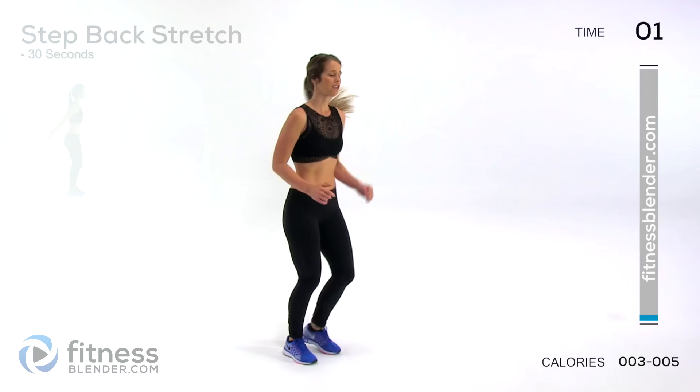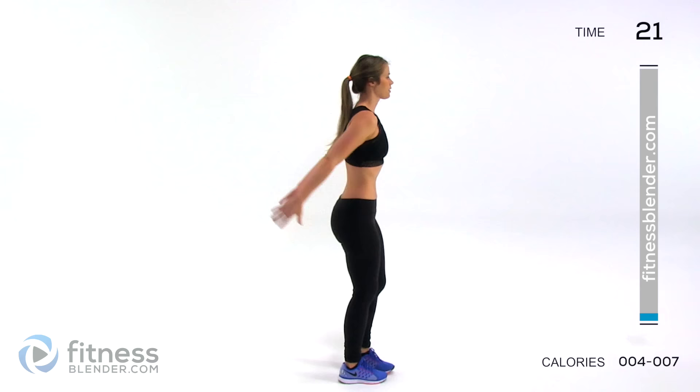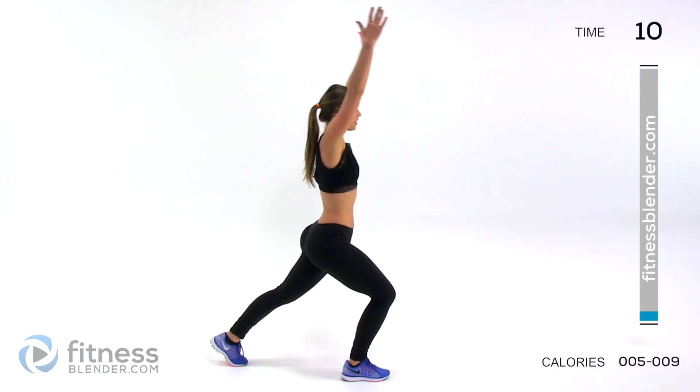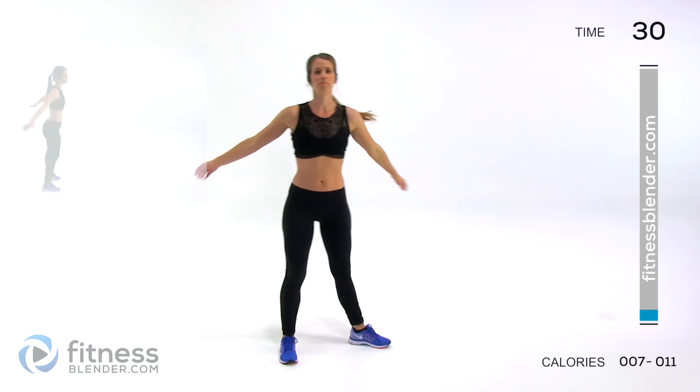Next up, we're going to do a step back stretch. Stepping behind yourself, enjoy that stretch of the upper body, your core, and your lower body. You're not going into a lunge yet — you're just stretching those hip flexors out a little bit. Take your time. If you've been sedentary for a long time, you might want to do a couple extra minutes of warm-up. There's never any harm in an extra warm-up — it helps you push harder.